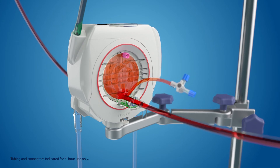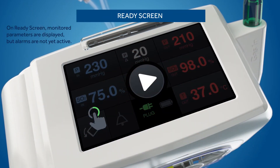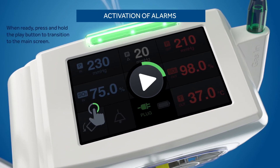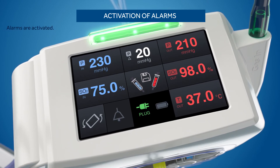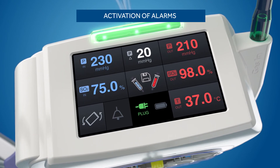Blood sampling can be done at the luer ports located on the blood inlet and outlet. When Nautilus Smart is first powered on, the ready screen will appear. Measured values are displayed, but alarms are not yet active. A press and hold of the play icon activates alarms. Alarm limits can now be set, alarm notifications will occur, and the Nautilus Smart ECMO module is ready to go.